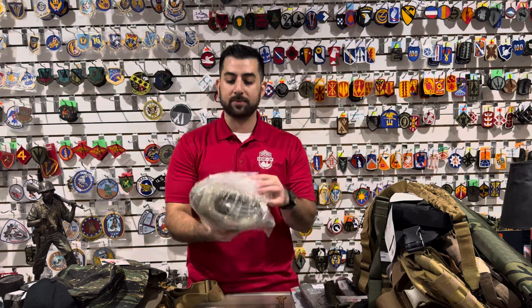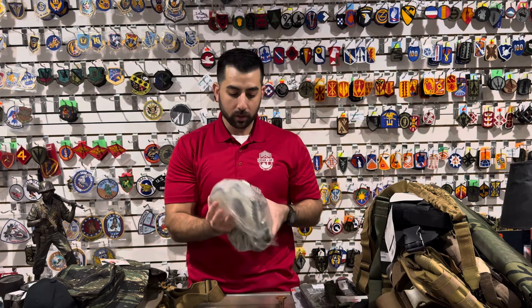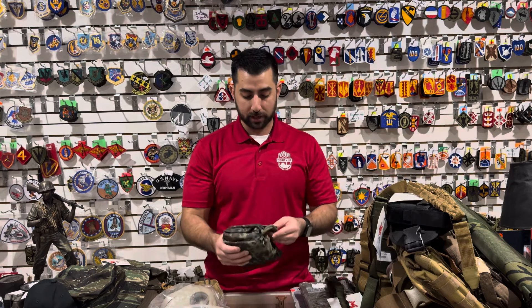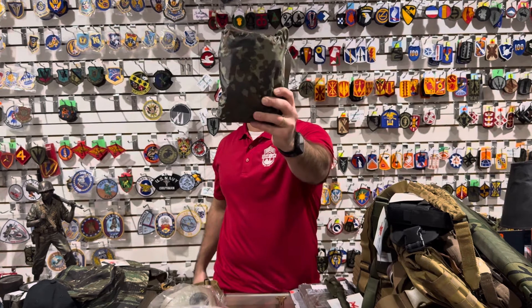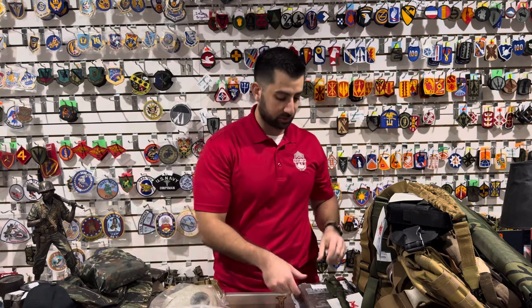Another gas mask — this is a Czech M10 gas mask with side filters. This bad boy is back in stock at only $49.99. We also have one that comes with a carry case and two extra filters, which is a bit more expensive. For ponchos, we have German Flektar camo, woodland camo, and black — only $29.99 on these military-style ripstop ponchos.